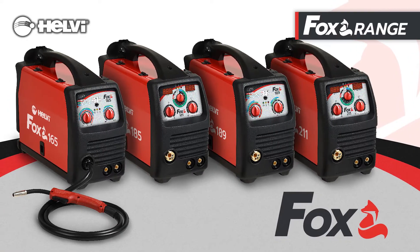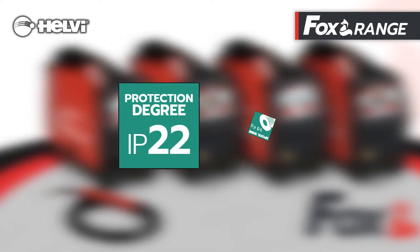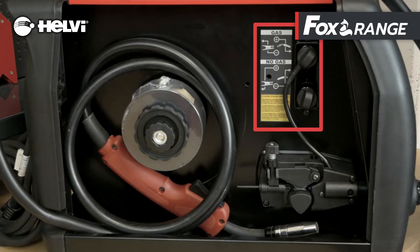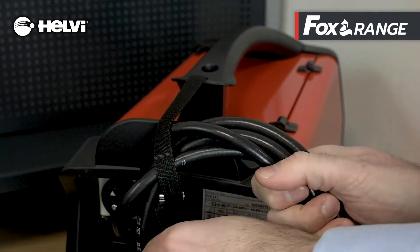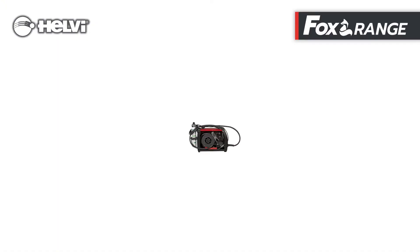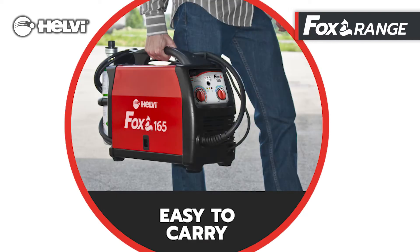All models have an IP22 protection degree and can be used with wire spools from 1 to 5 kg. The polarity change board for no-gas welding is located inside the wire spool compartment. There is a MIG torch holder and a cable tie on the handle. Inside the wire spool compartment it is possible to place all the accessories supplied. The support for fixing the disposable cylinder is also available to facilitate the transport of the welding machine.